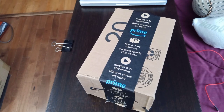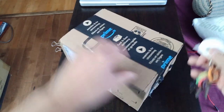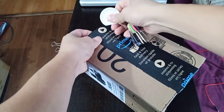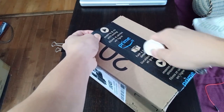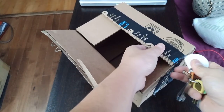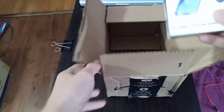Hi everyone, thanks for tuning into our channel. Today I'm going to be doing an unboxing and review of a Bluetooth microphone that I purchased. As some of you have seen from our channel, we love to do reviews of products and we love going to different places trying different foods. We figured that sometimes the audio may not be the best, so I want to try to improve that for you guys.